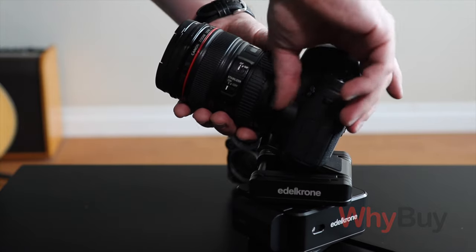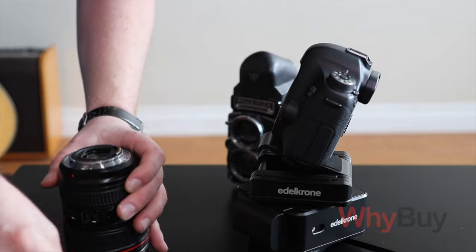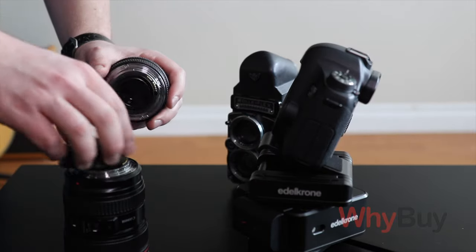If you have more of a cinema camera setup rather than a DSLR or mirrorless, they do make a Slider One Pro. That can handle up to double the weight tolerance — this one handles about five pounds, that one can handle up to ten pounds. It is more expensive, but if you want smooth movement and you have a cinema camera, go for the Pro. I use DSLRs or mirrorless cameras with pretty thick glass and this thing can handle the weight.